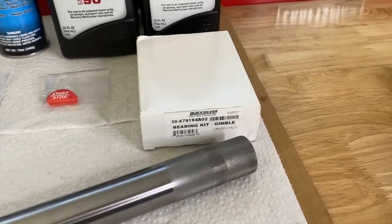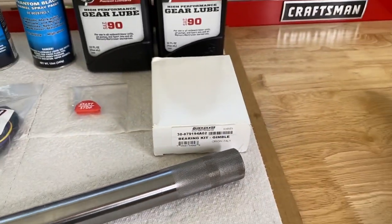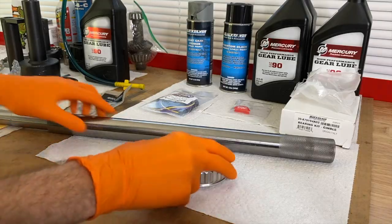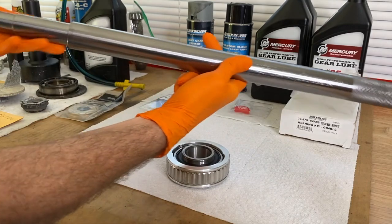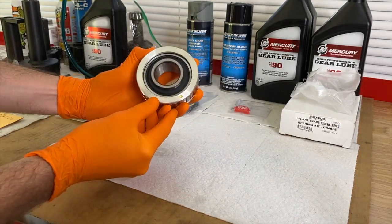As far as our gimbal bearing, here is the Quicksilver OEM part number. Let's go ahead and open it. Here it is out of the box, and here is our big alignment tool — I'm going to set that aside — and again, the gimbal bearing. Check that out.